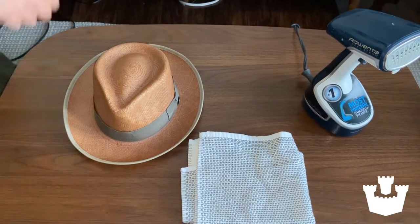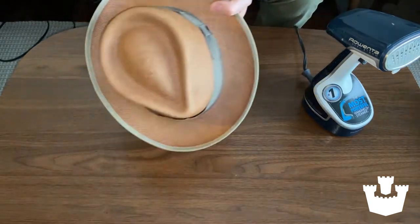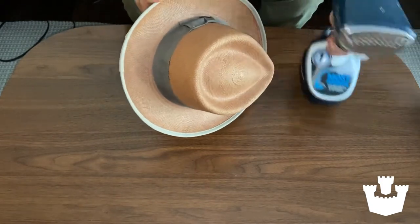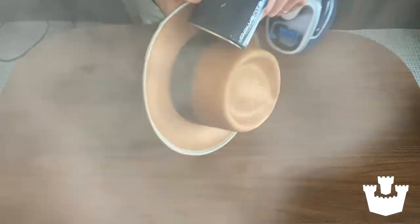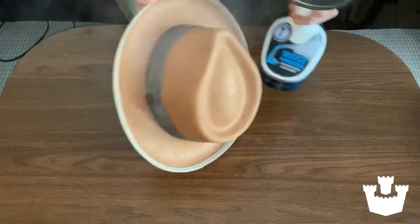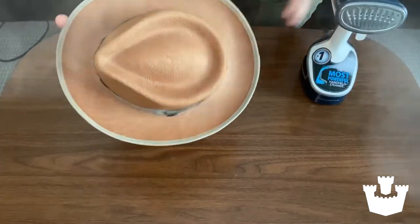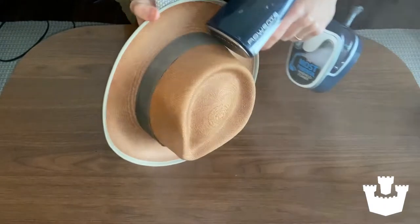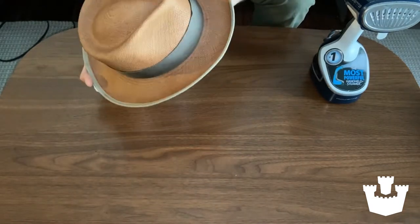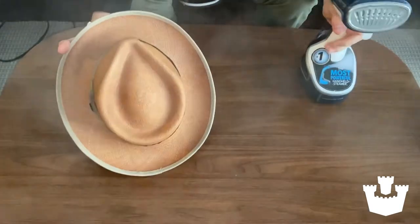Now let's steam a hat band on a straw hat. With straw you have to be a little more careful of burning your hand than with felts, so I'm going to use the towel to cover my hand on the inside of the hat to protect it from the steam. It's similar in that you want to go in one direction, but it's a little different — you want to go really quickly and just hit the affected spots rather than all the way around as you do with felts. That way not only am I protecting my hand, but I'm also not letting the hat get too moisturized. If you need to hit another spot and crease it over a couple of times that's fine, but don't linger on one spot for too long — that's the best way to protect the straw.